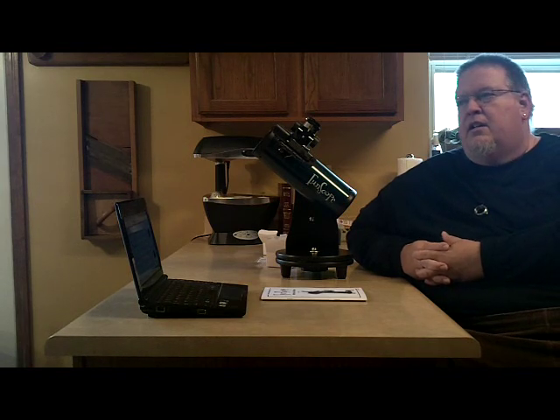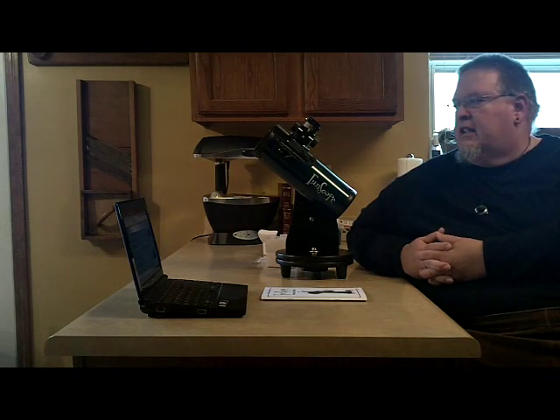As an amateur astronomer, my primary interest is in what is called planetary astronomy, which means I'm observing the planets, the moons, and other things that are inside our solar system. With this telescope you can easily see the rings of Saturn, the moons of Jupiter, the cloud bands of Jupiter, the cloud bands of Saturn, and the polar ice caps of Mars.